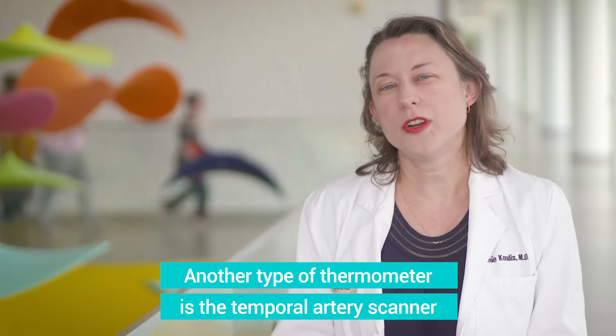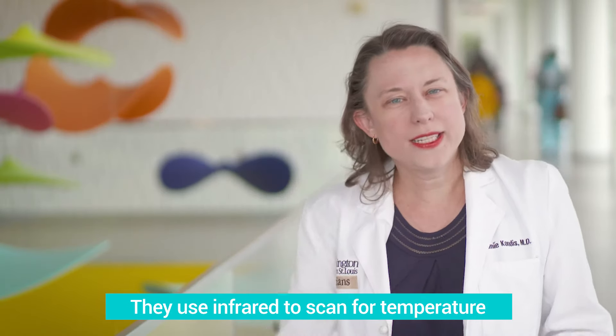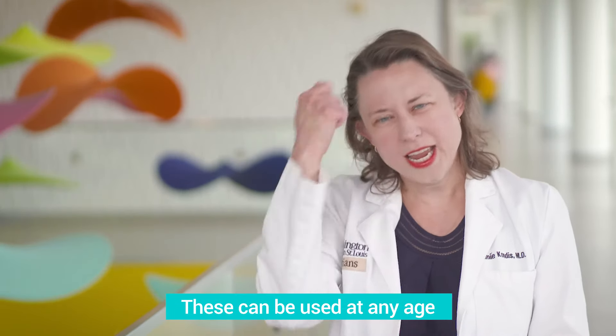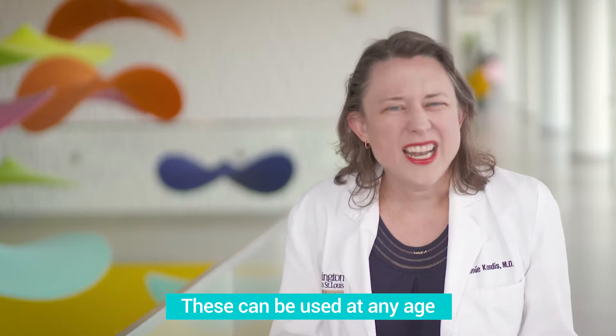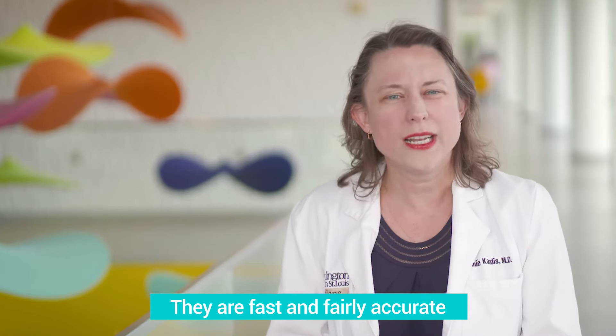Another type of thermometer you can use is called a temporal artery scanning thermometer. They read an artery in your forehead called the temporal artery and scan for an infrared temperature. The nice thing about temporal artery thermometers that scan your forehead is you can use them in any age person. They're easy to clean and typically give you a reading pretty fast.